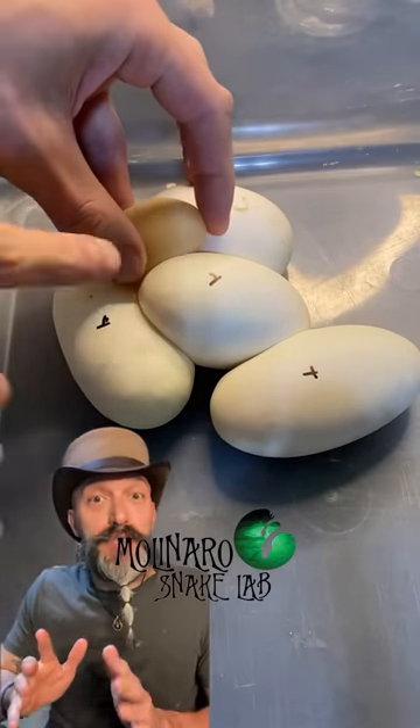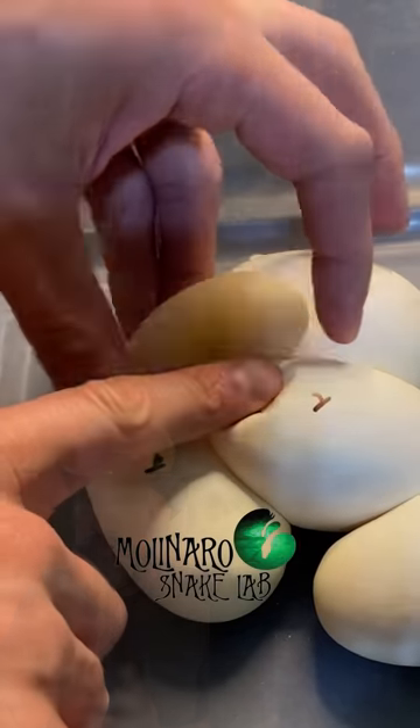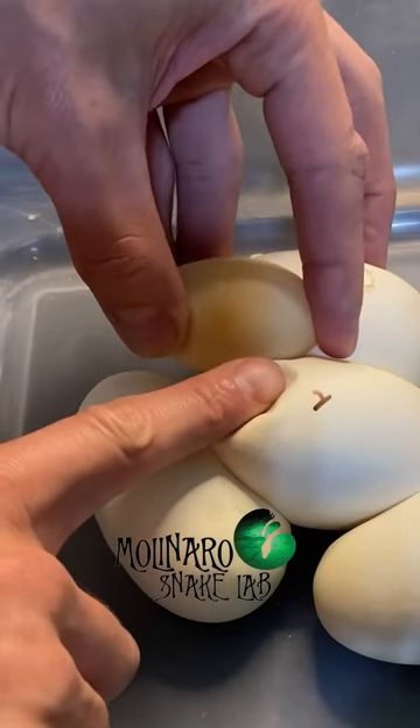This clutch was small — there were only five eggs and one of those eggs was a slug. The slug will likely grow mold during incubation, so I'm going to remove it.